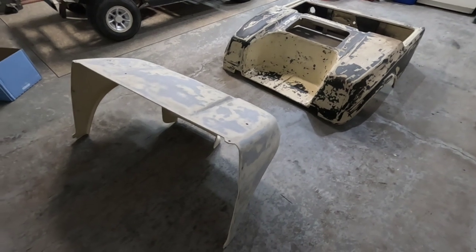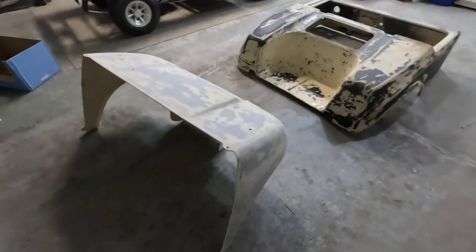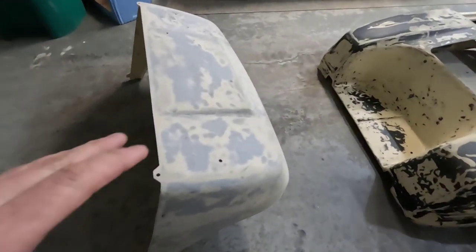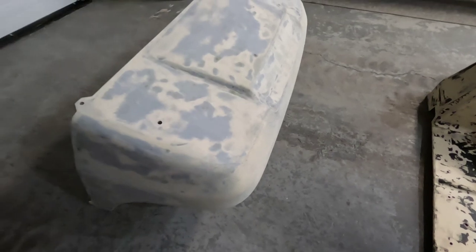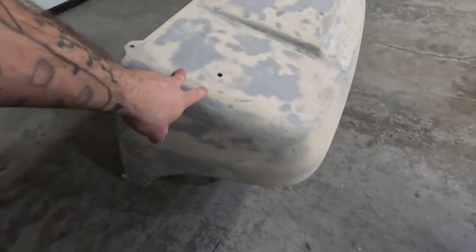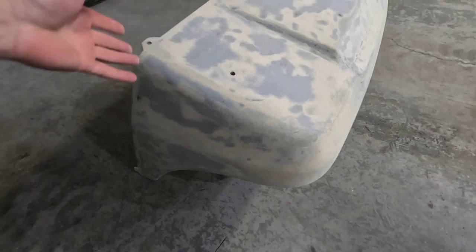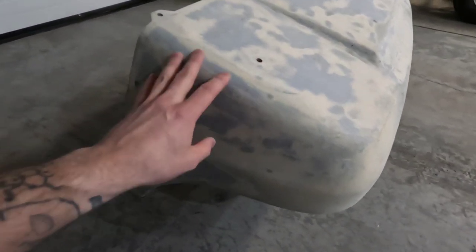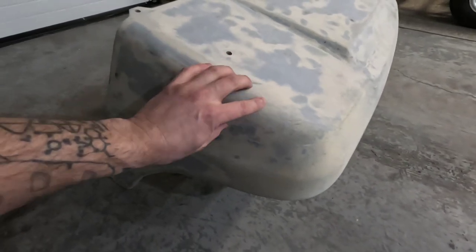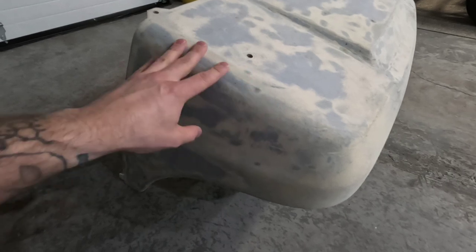To save you from watching me sand everything for hours on end, I'm just going to cut to show you what we ended up with. This is the front piece right here. We sanded this all the way down with 40-grit. 40-grit's pretty aggressive and you normally wouldn't use something like that to sand something for paint. It does leave a lot of deep scratches and actually chews up this fiberglass quite a bit.